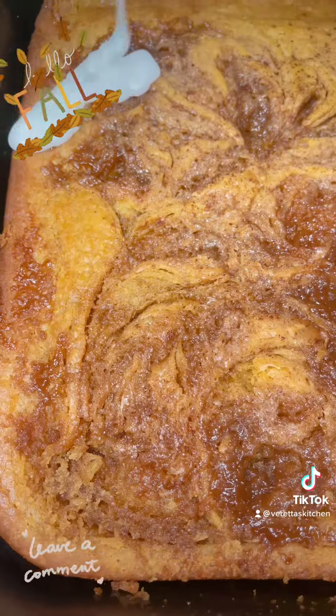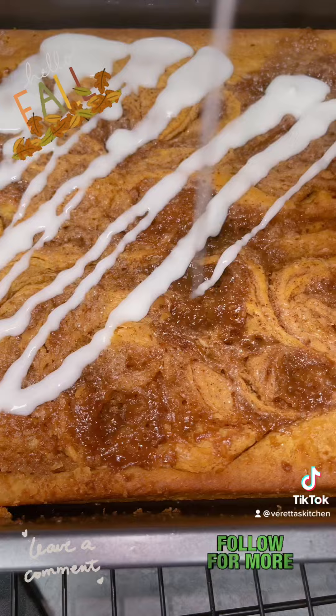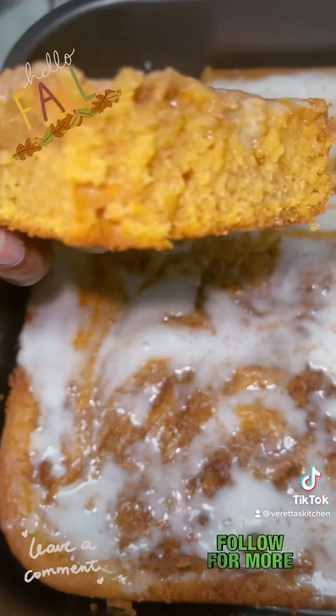After it cools for maybe five to ten minutes, go ahead and make your glaze, then just pour it all over. Y'all, this thing is so good, and it's not overly sweet. The flavor is my love language. I love y'all, hope you enjoy.